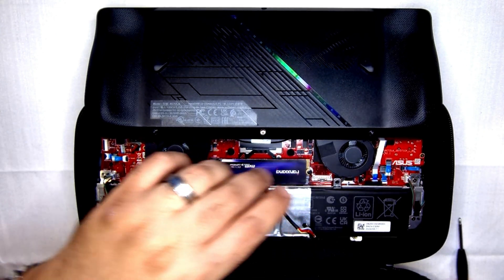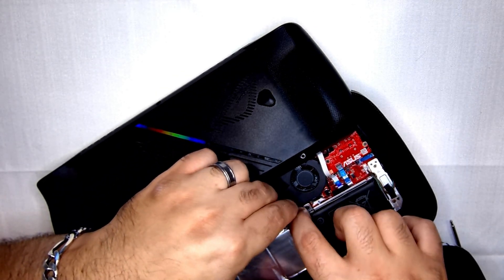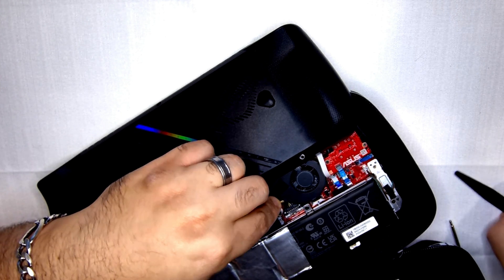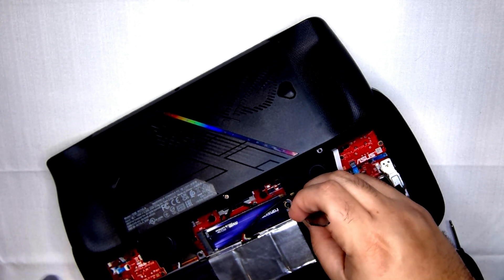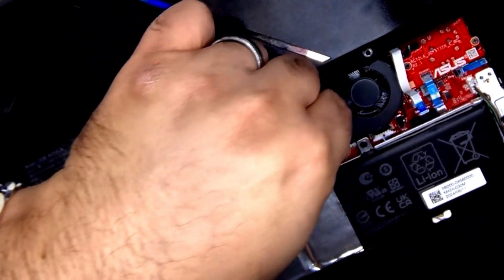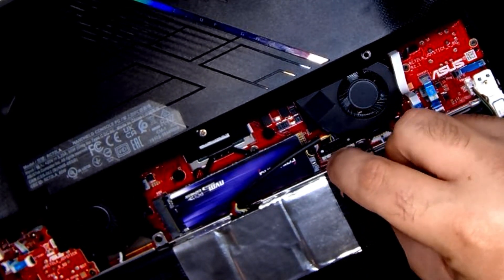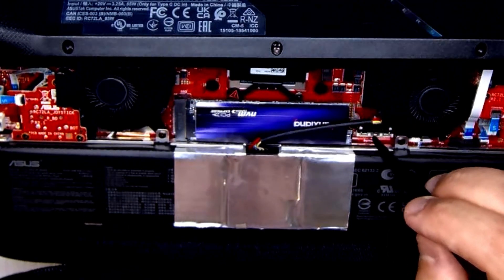With our mounting screw back in place, we can install the battery clip, following the reverse instructions for removing it. Now I'm pushing the retaining clip back into place for the battery plug. When you're pushing the battery plug back in, make sure it goes all the way down so you don't hit any resistance on the retaining clip. You should see two small teeth — one there and one in the middle of the clip.